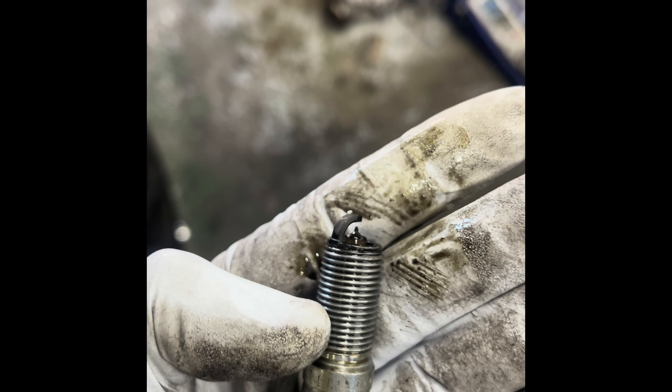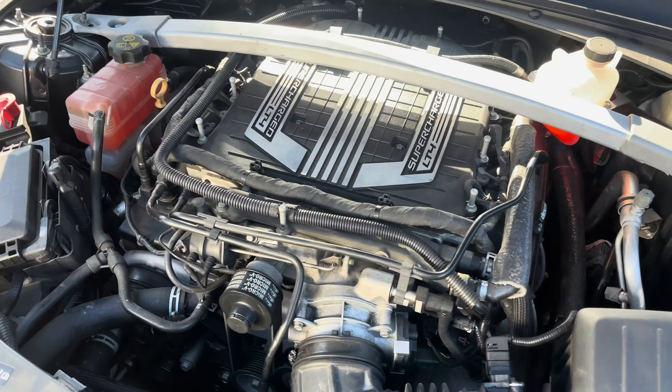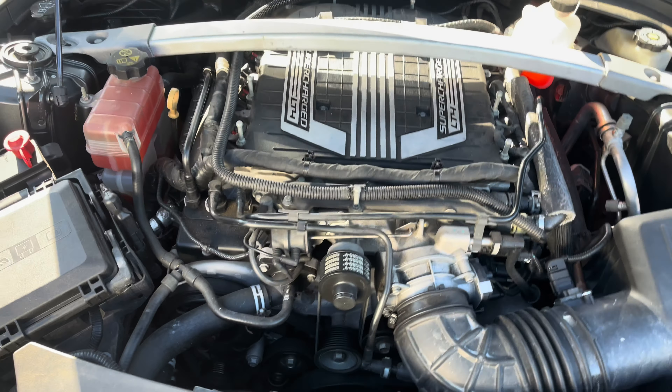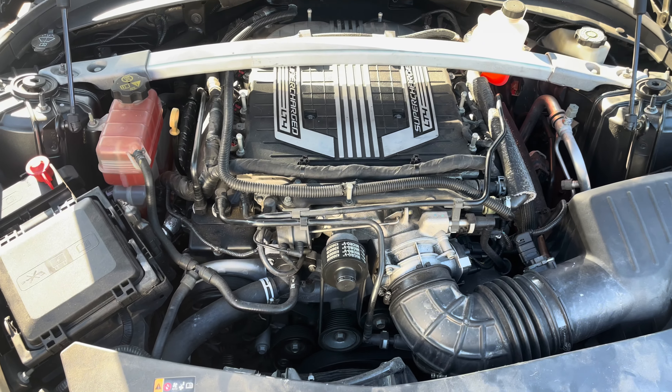It's dumping a bunch of extra gas in the motor, so I have to pull the supercharger off. These LT engines are direct injection, so the injectors sit in the cylinder heads underneath the supercharger. Today we're going to go ahead and get the blower pulled off.